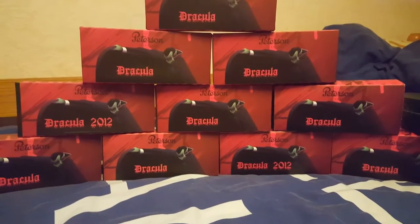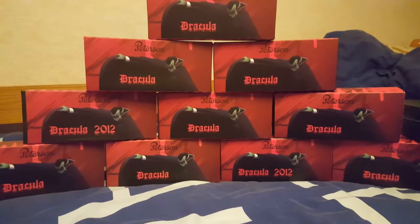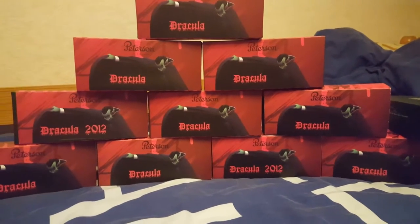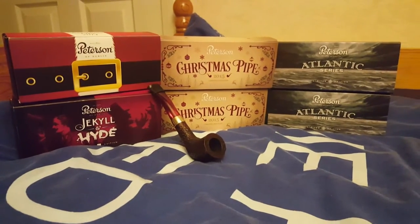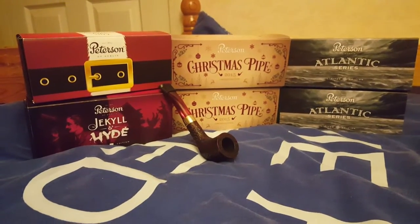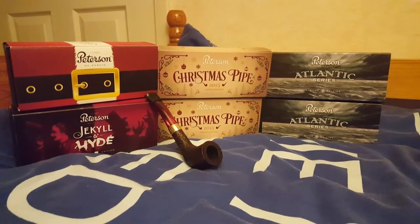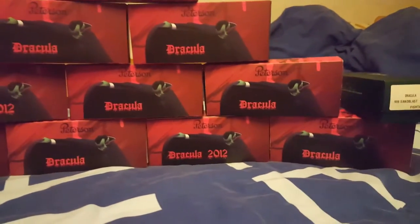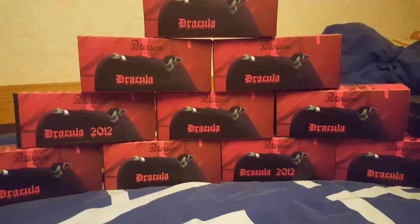Hello YouTubers, it's Red Elric here. I just wanted to do a little video about the Petersen pipes that I've got. I think I've got a bit of a reputation for being a Dracula nut. I have got 11 Dracula pipes now I think. I do have some other pipes as well — a couple of Atlantics, a couple of Christmas pipes 2015, a Christmas pipe 2014, another one not in the box, and a Jekyll and Hyde pipe as well. One of the Draculas came without a sleeve, so that's the one on the end.